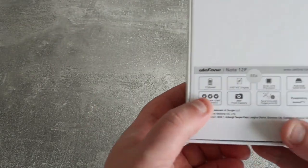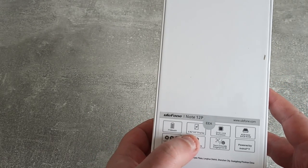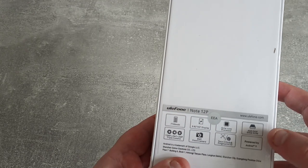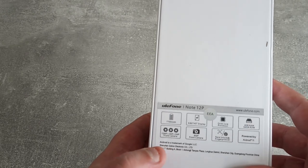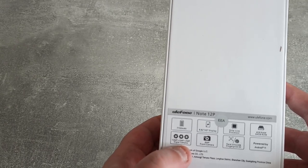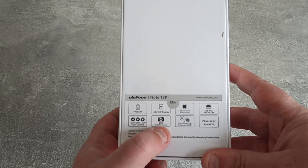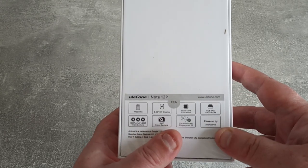So on the back: 7,700 mAh battery, a huge 6.82 inch HD display, Octa-core processor, 4GB of RAM, 64GB of storage, 13MP, 2MP, and another 2MP triple camera on the rear of the phone. And then we've got an 8MP front camera, face unlock and fingerprint ID, and it's powered by Android 11.